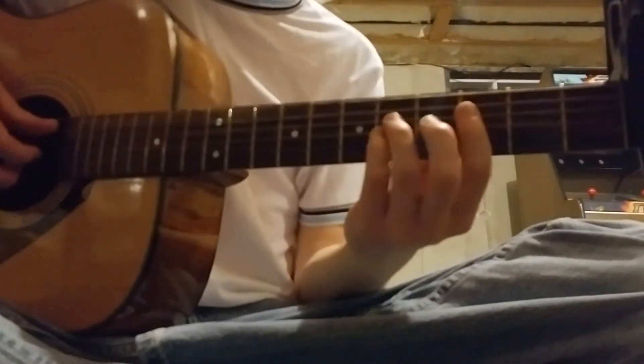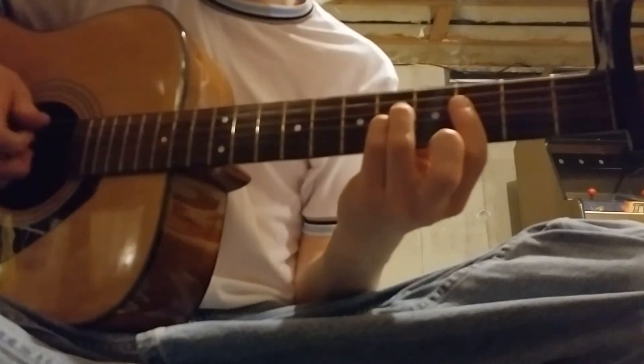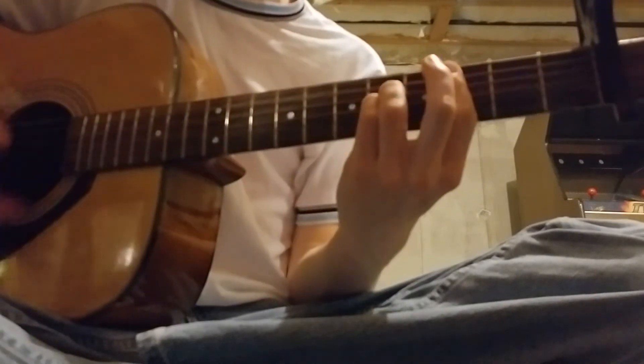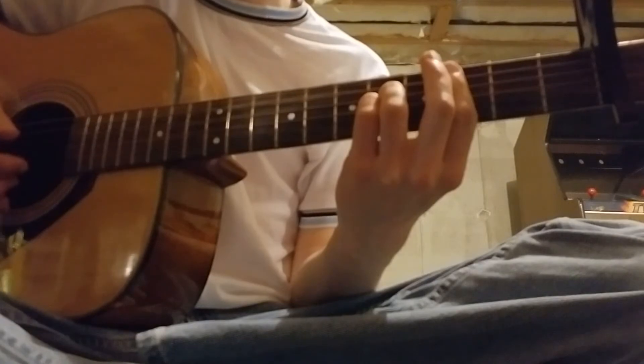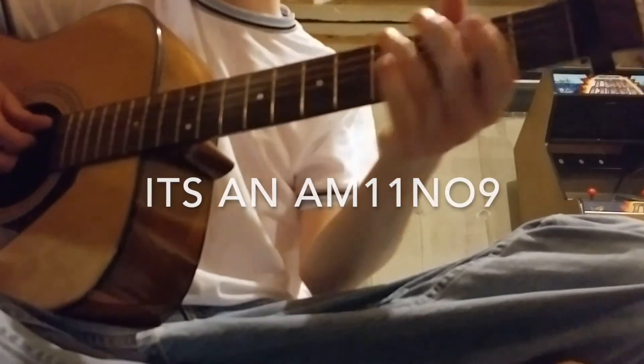I also play it up here — it's open A, and then one, two, three, four, and then five, five, three, three. It sounds like a ninth chord because it is, but with an A — and that's something else I'm not going to think about right now.